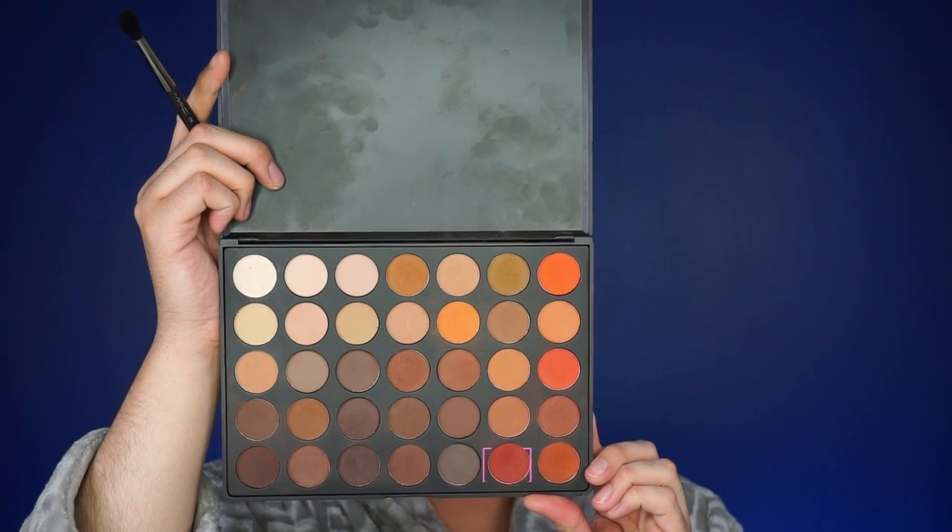I actually start in the beginning and I am going to blend it out — don't be scared to apply a lot because you're going to blend it out. Now I'm going to use this shade right here and I'm going to use a MAC 224 blending brush. I'm going to apply this one starting at the end over here, pulling towards my eyebrow.